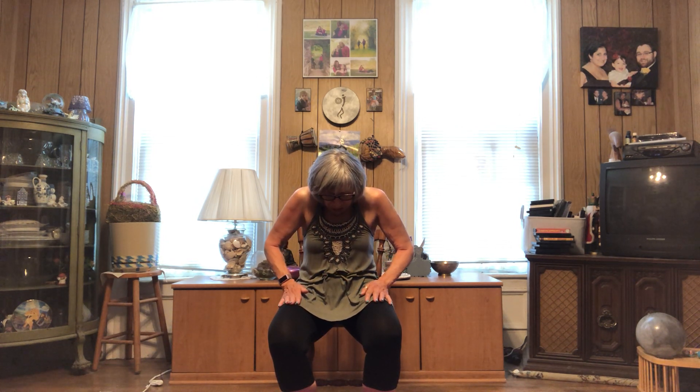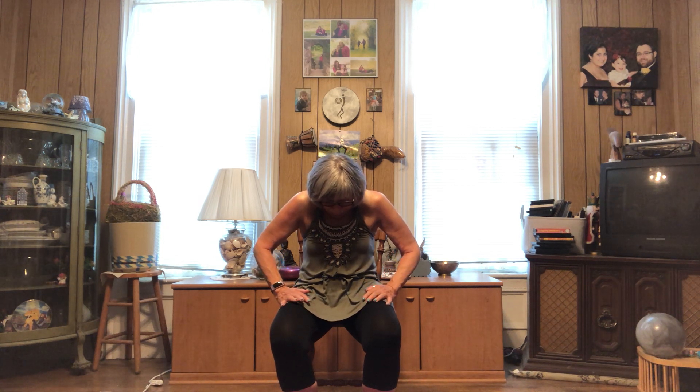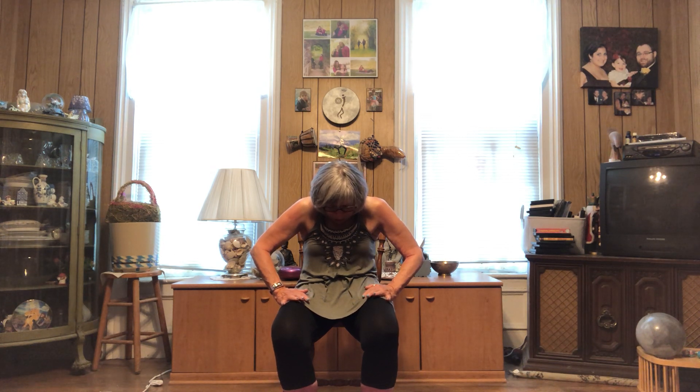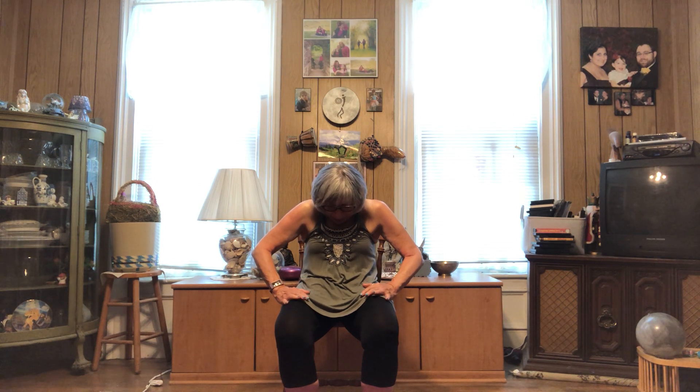Relax your shoulders, release the squeeze of your shoulder blades, and come back to that nice tall center space. Hands on your thighs. Let's bring our shoulders up to our ears — inhale here — and as you exhale, round your upper back, bring your shoulders forward, bring your chin to your chest, really stretching between your shoulder blades. You might feel your back stretch toward the back of the chair. Tilt your pelvis up, feel your belly button reach back to kiss the spine, tighten your lower abdomen, and breathe here.